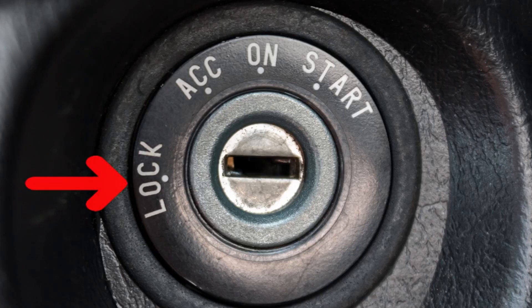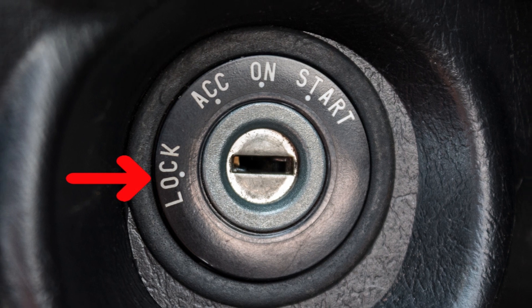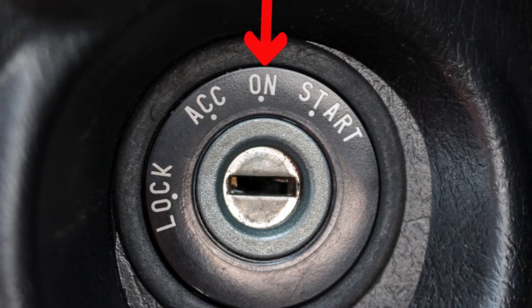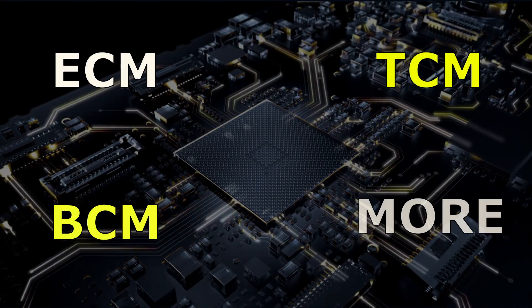There are four possible positions. The first one is the lock or off position, which basically means that your battery is going to cut power to most electrical circuits. The second position is going to turn on the accessories in your car such as the radio and the dashboard lights. The third position is to send power to the control modules like the ECM, BCM, TCM and more.